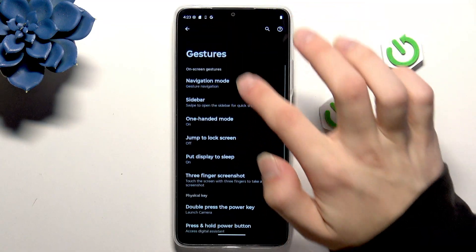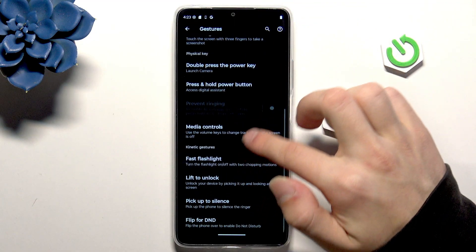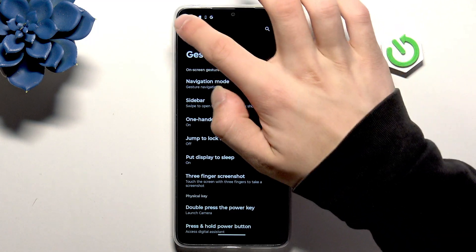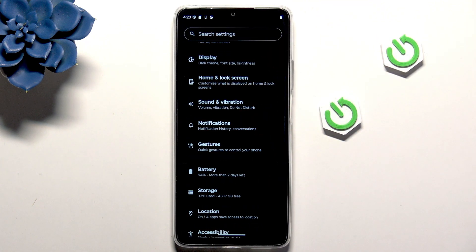When we are here, you can see that Gestures has multiple options. I recommend going through them on your own and customizing what you need.